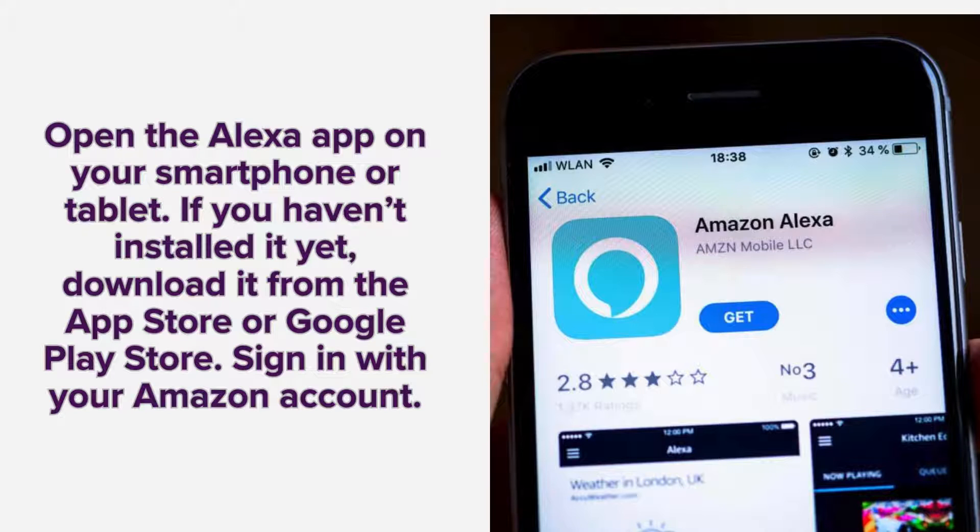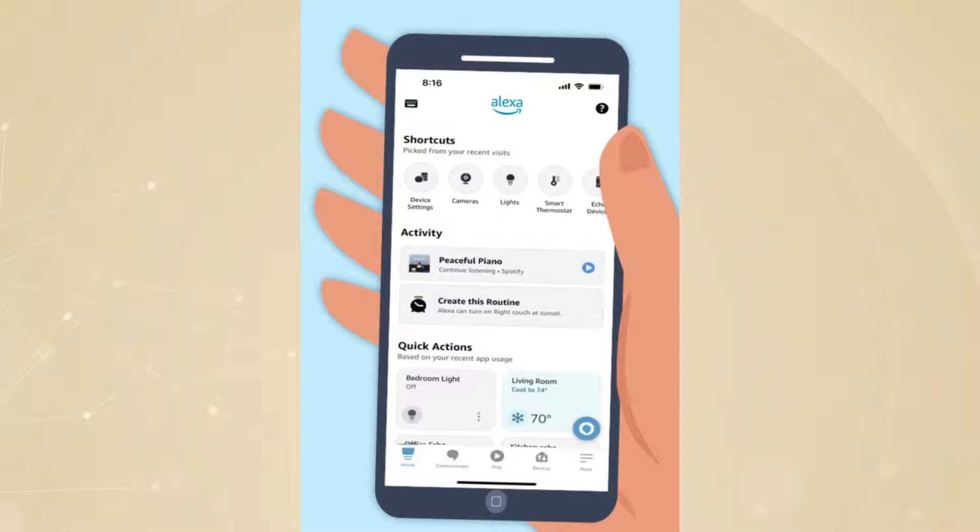Begin by opening the Alexa app on your smartphone or tablet. If you haven't installed the app yet, you can download it from the App Store for iOS devices or the Google Play Store for Android devices. Once the app is installed, open it and sign in with your Amazon account credentials. If you don't have an Amazon account, you will need to create one to proceed with the setup.